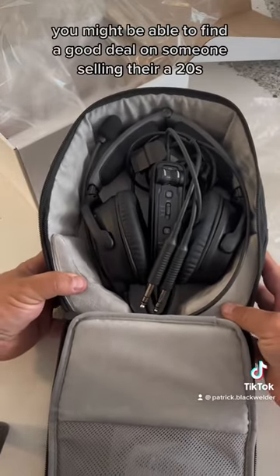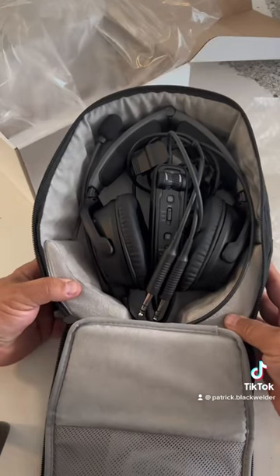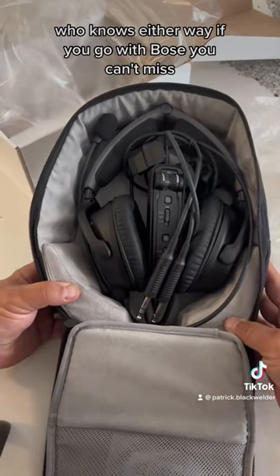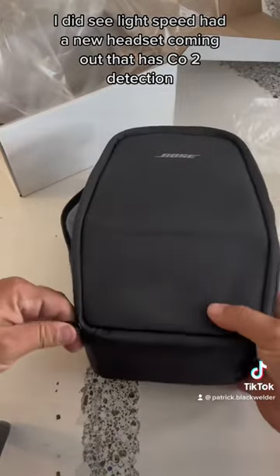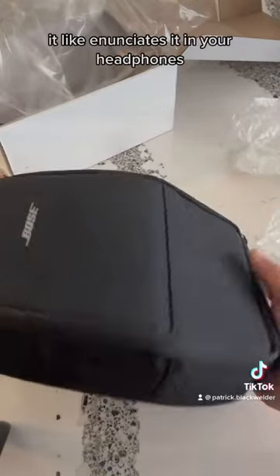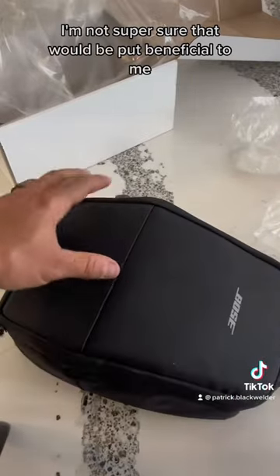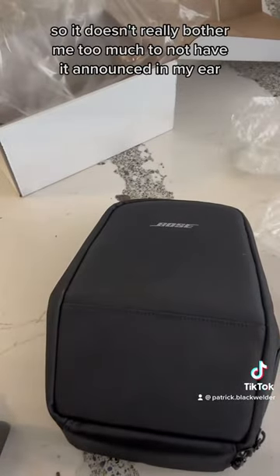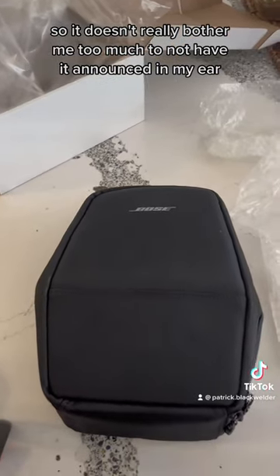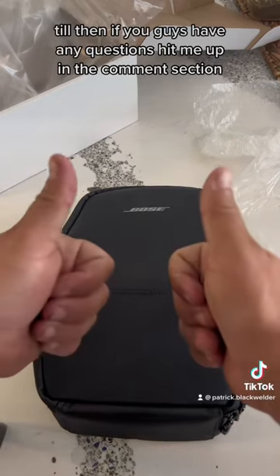If you're looking for a new headset, check out the A30s. If they're too steep, you might find a good deal on someone selling their A20s. Either way, if you go with Bose you can't miss. I also want a pair of Lightspeeds — Lightspeed has a new headset with CO2 detection that annunciates in your headphones, which is pretty cool. I have a CO2 monitor on my dash so it doesn't bother me much, but it could save your life. Hit me up in the comment section — thanks for watching.